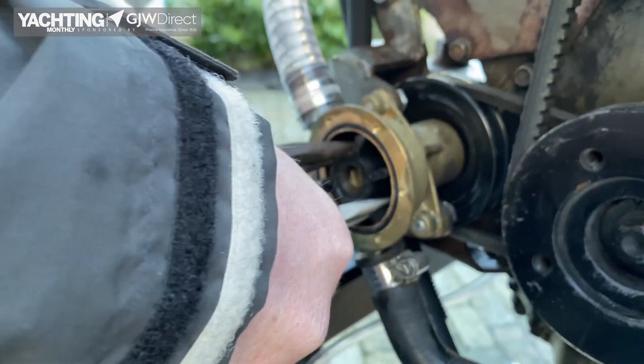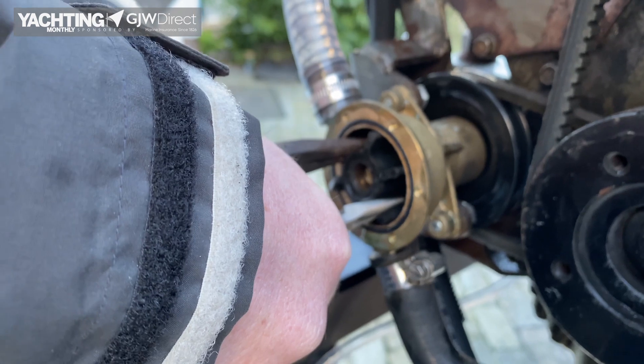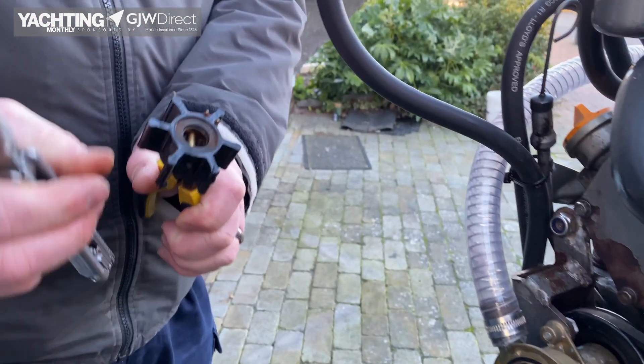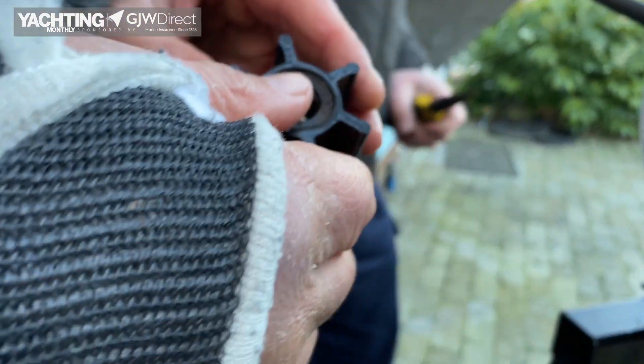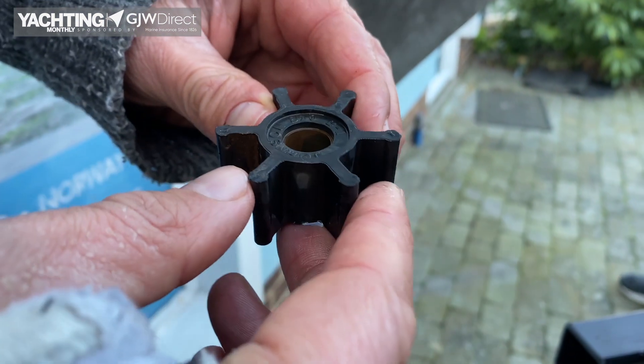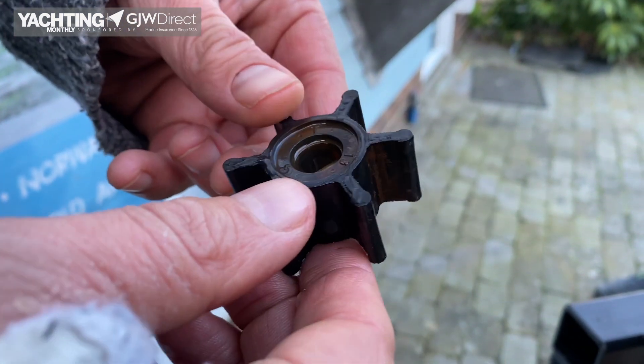We're pulling it out here, being very careful with the rubber fins and the housing — it comes out nicely and we can now have a really good inspection of it. This one looks in really good condition; it's a new impeller and we're very happy with that.